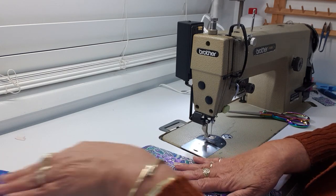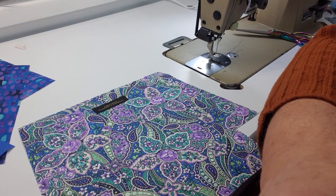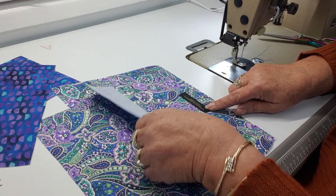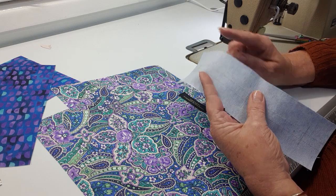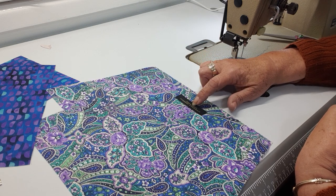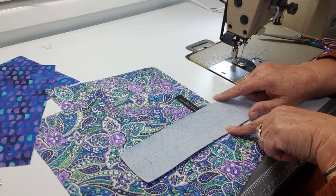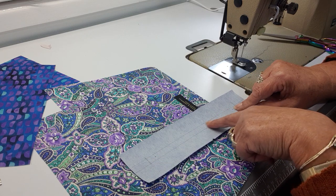Now we're going to make the facing window for the pocket. For this particular pocket, the instructions say to put the top of the facing piece one inch down from the top of the lining piece. This facing piece is two and three-eighths of an inch high. You mark in one inch on each side, giving you a three-eighths of an inch center window. Some people like a half-inch window.